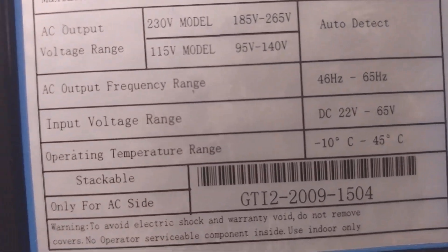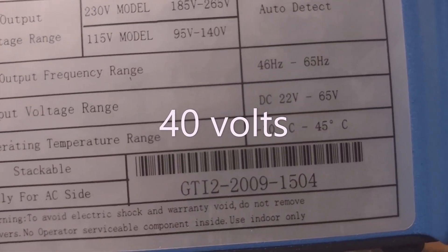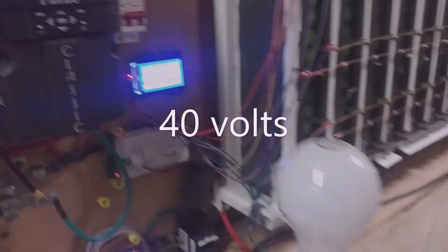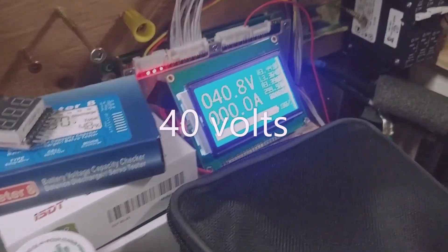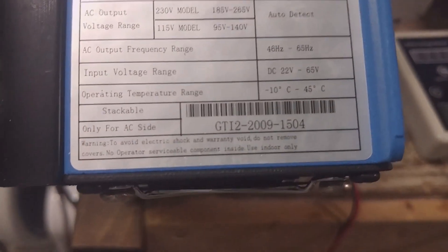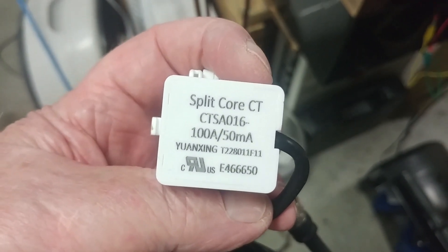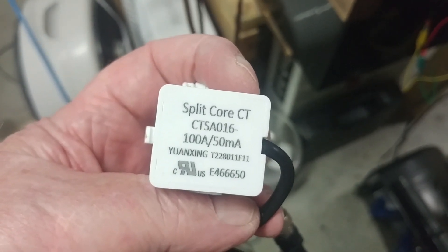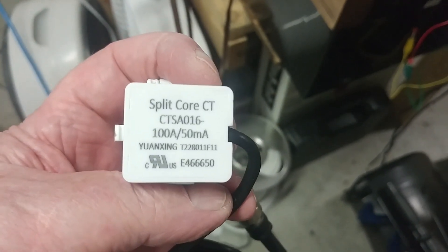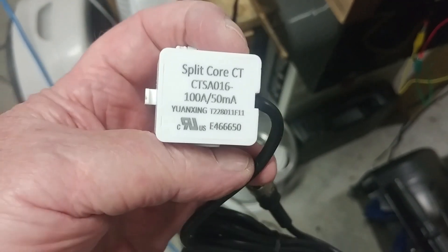The input voltage is 22 to 65 volts — that's perfect for my 40 amp battery bank. The current sensors are 100 amp, 50 milliamp — that must be the current produced by the core. We'll see how these work.